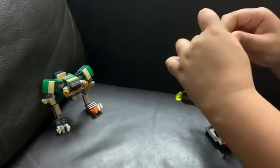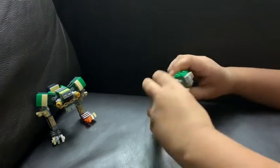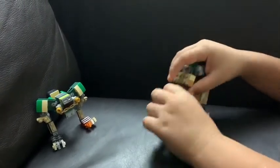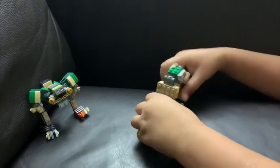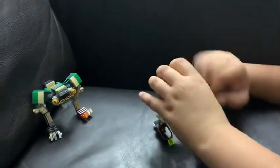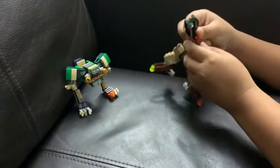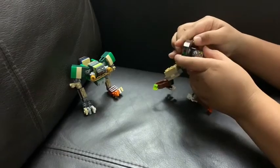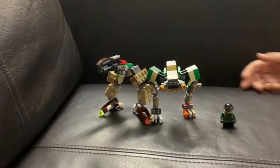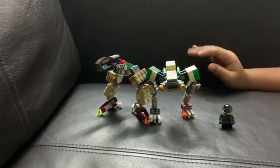Flip this piece around so you get a head right here, then you can fold it down so you get these claw legs — or you can flip them around or position them from the side. And there's a gun right here. So there they are again.